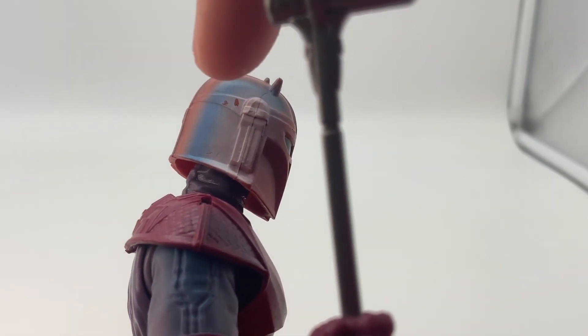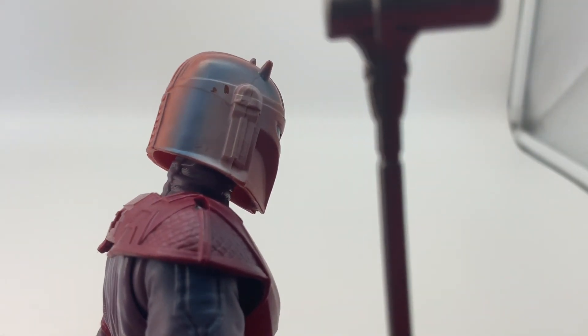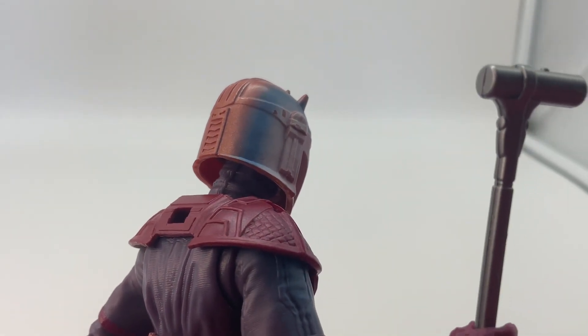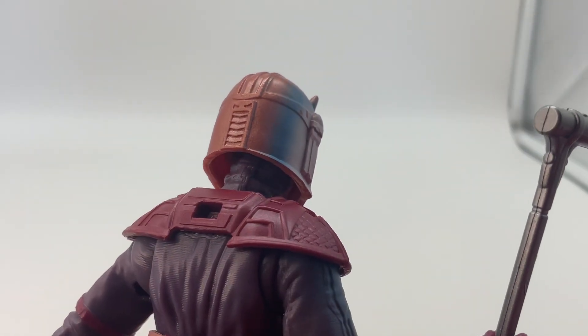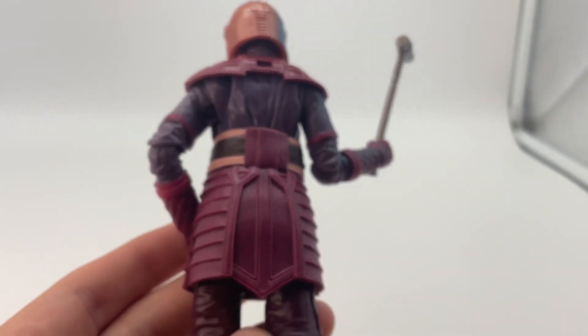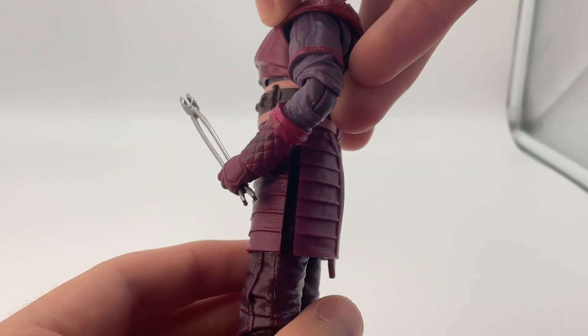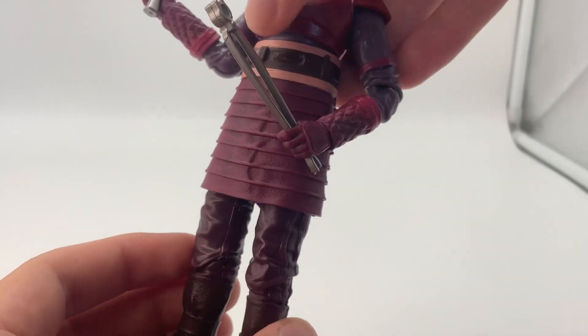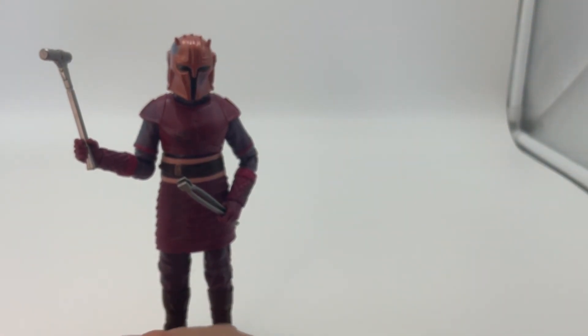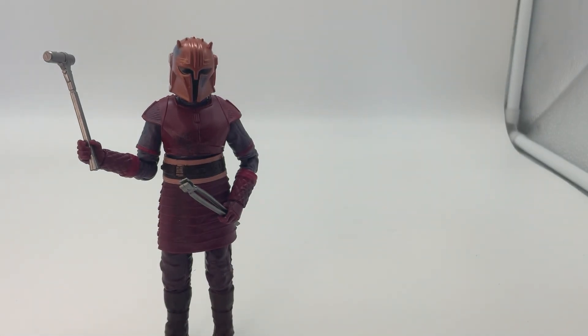I do think my figure has some scratches right here on the paint — those two places. I don't think that's intentional, but I don't mind too much being that this is supposed to be a battle-damaged character anyway. But other than that, all the paint on this figure looks really good. I actually don't have the main release version — I found the Credit Collection version on sale, but I think I might actually like this one better than the main one they released.